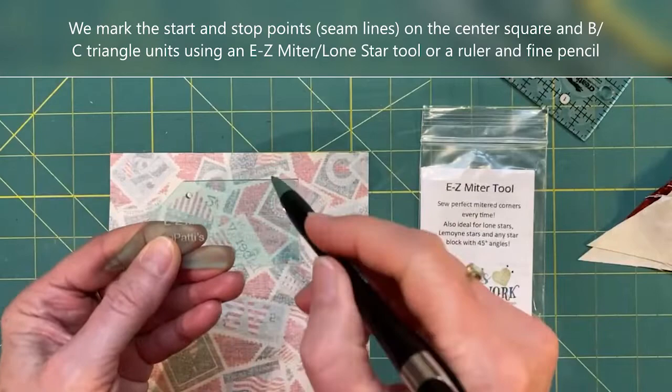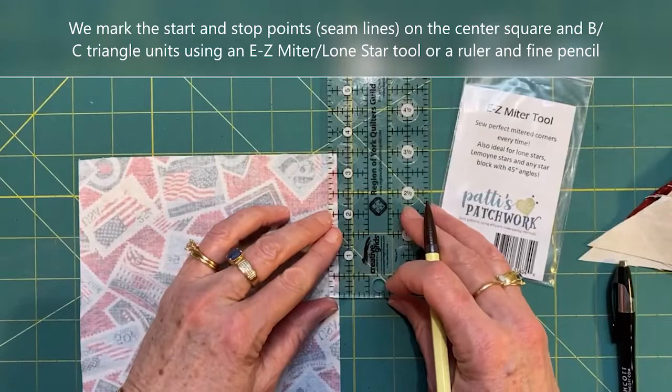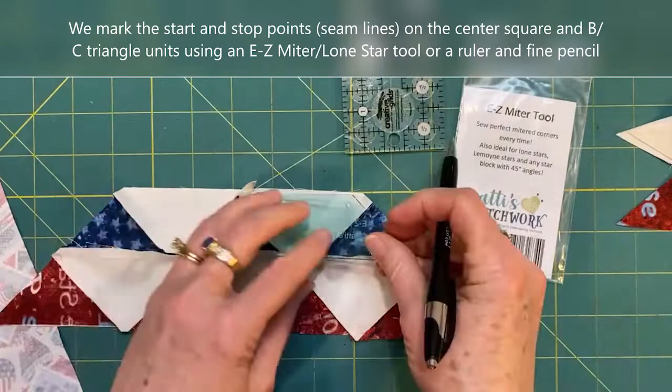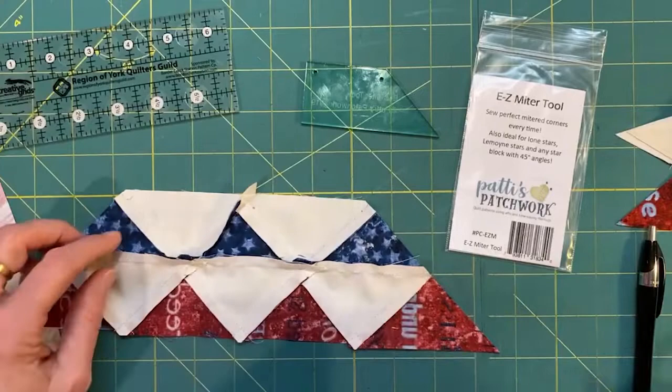Next I'm going to take my Fabric I square and use an Easy Miter Lone Star tool — the square corner of it — to mark the scant quarter-inch seam line. If you don't have one of these tools, you can also use a ruler, positioning the quarter-inch line slightly off the edge of the fabric to mark a hash mark. I repeat that with the triangle units, this time using the angled corner of the Easy Miter tool to mark my scant quarter-inch seam line. If you don't have one, position your ruler just slightly off the edge of the fabric.